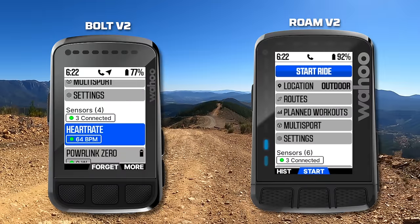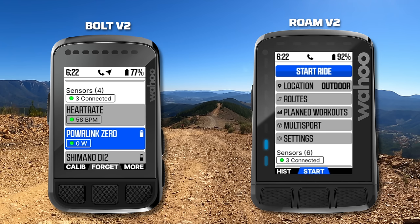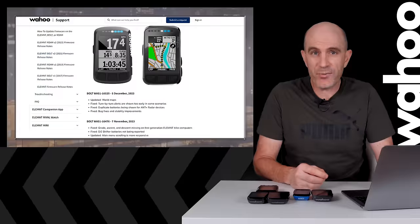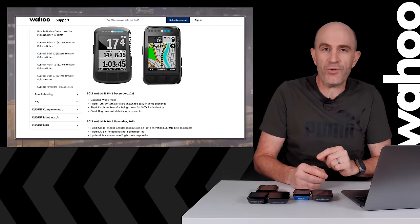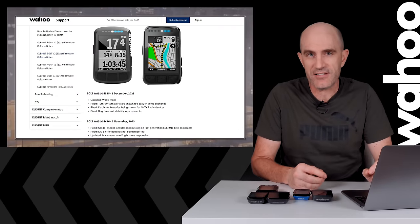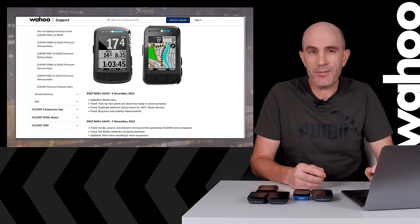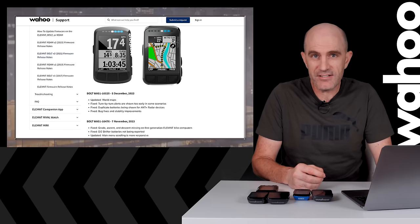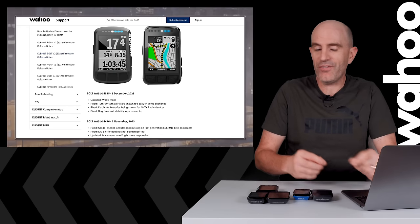More recently, Wahoo rolled out the ready-to-ride start menu update for some of their newer units, which has a much improved sensor management menu. And just over a week ago, according to the changelogs over on wahoofitness.com, they've done a refresh to their global mapping on these devices. Having updated maps is super important to get the best out of navigation, Summit and Summit Freeride, and anything else that involves mapping on these units.